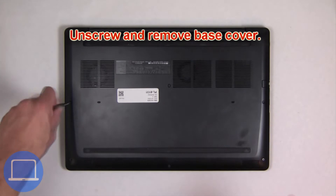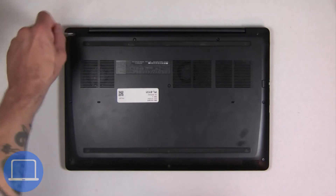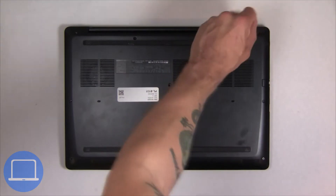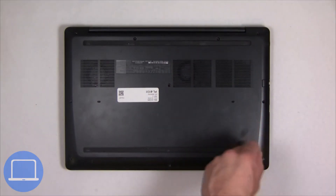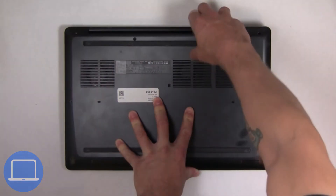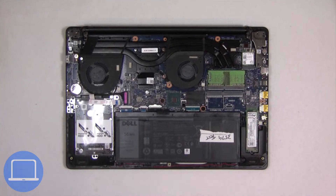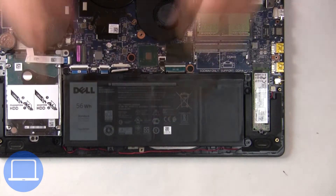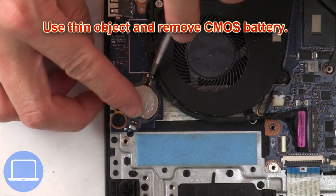Unscrew and remove the bottom base. Then disconnect the battery cable. Now use a thin object to pry out the CMOS battery.